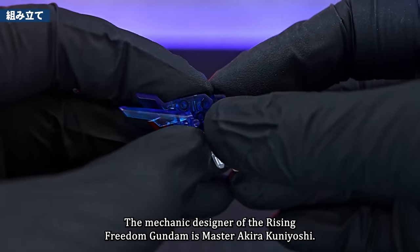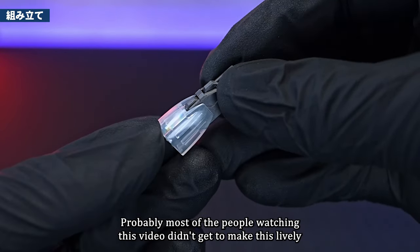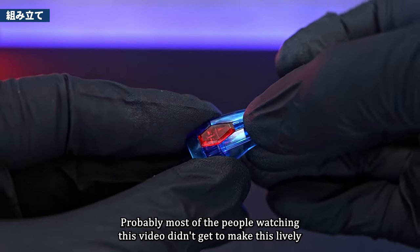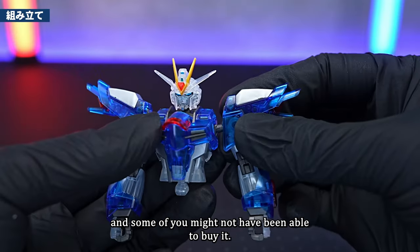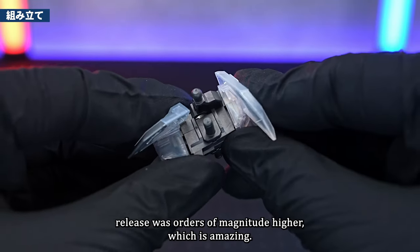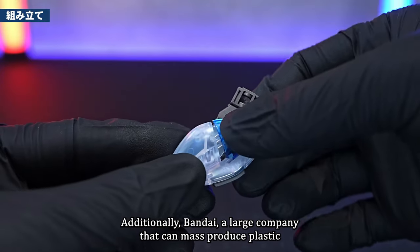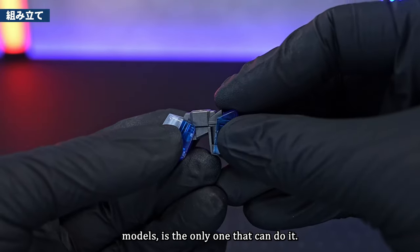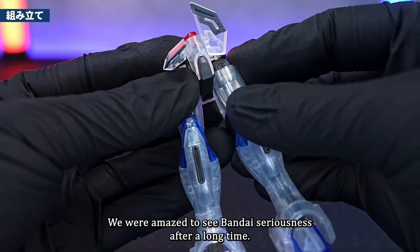The mechanic designer of the Rising Freedom Gundam is Master Okara Kunyoshi. Probably most of the people watching this video didn't get to make this HG, and some of you might not have been able to buy it. The number of shipments to coincide with the movie release was orders of magnitude higher, which is amazing. Bandai, a large company that can mass produce plastic models, is the only one that can do it.